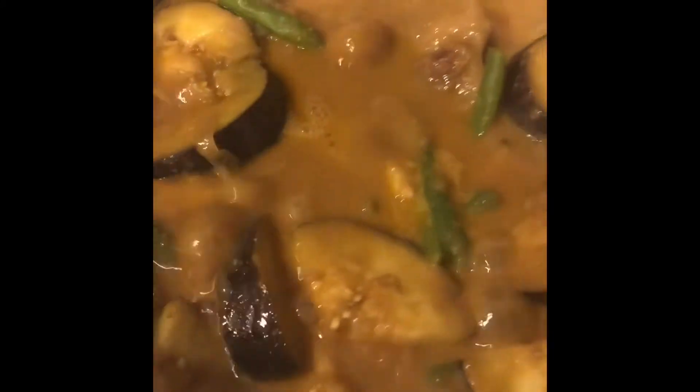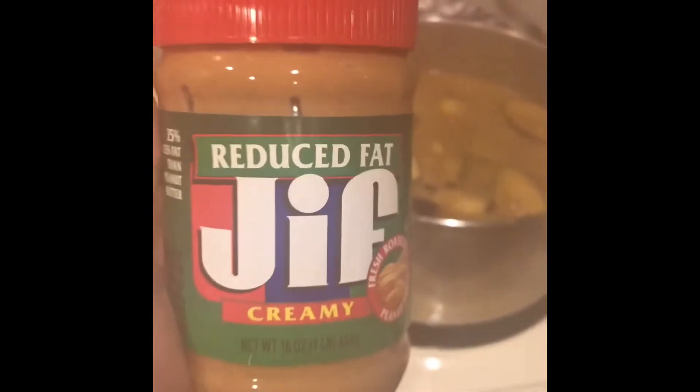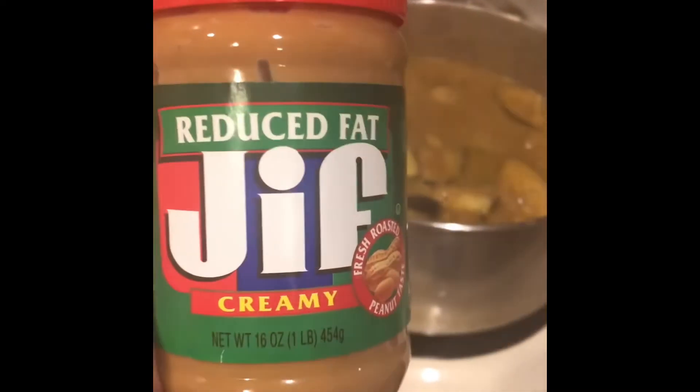Now, to make it thick like this — it's a little thicker now. What I did is I added creamy peanut butter.